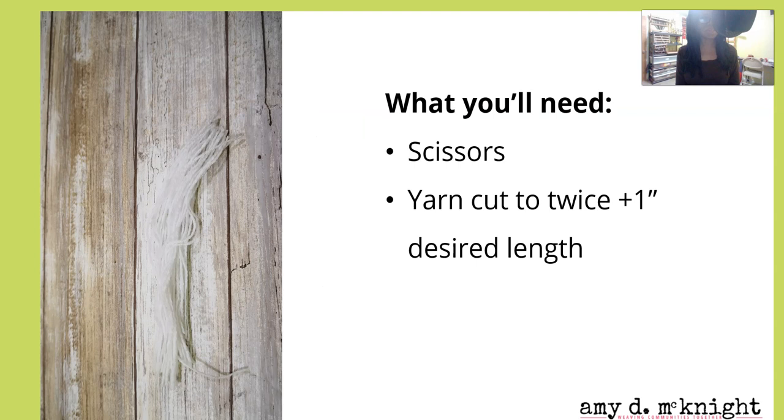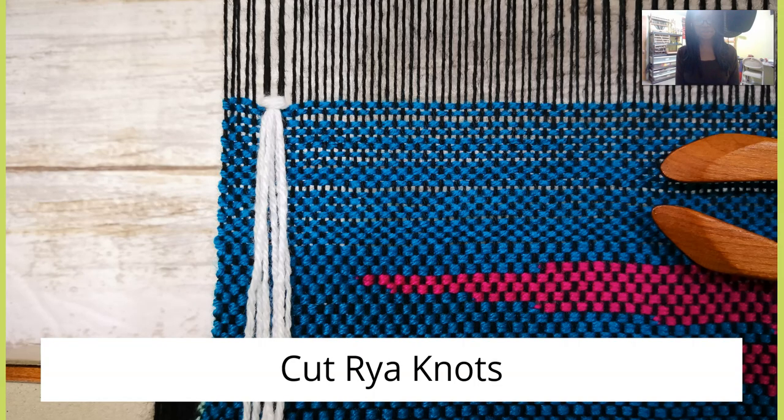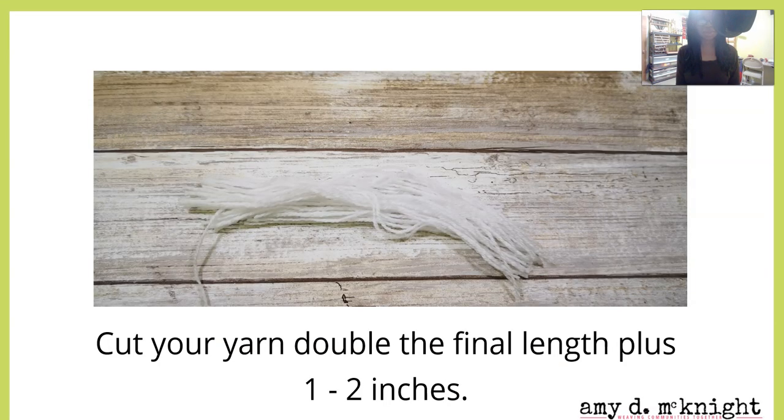What you're going to need: some scissors and yarn that has been cut to twice the length that you want your desired rya area to be, plus about one inch. To start out with cut rya knots, you want to cut your yarn double the final length plus an inch or two.